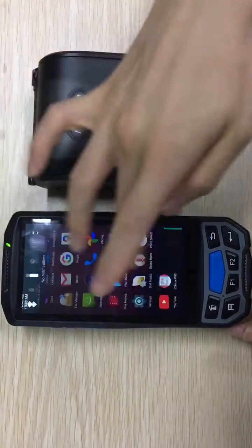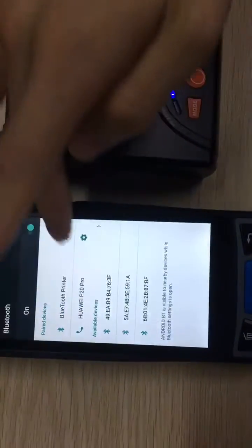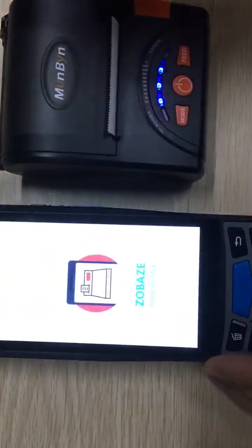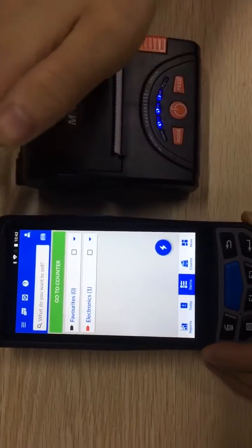First, we need to connect them together via Bluetooth. From the Bluetooth settings, pair them up — you'll see the Bluetooth printer listed. After pairing, we just run this software, which is a point of sale software and it is free of charge.